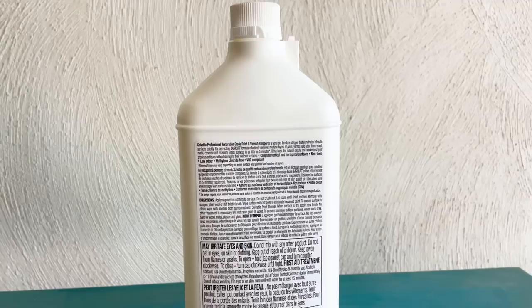Most of my audience here on YouTube is located in the US, and I know that Citrus Strip and Quick Strip are some really easy-to-find popular paint and varnish strippers, but I don't have access to those up here in Canada, so today I'm going to be using this Solvable paint stripper. Personally, I think what's more important than the brand of stripper you're using is that you take the time to read and follow the manufacturer's instructions. This little label on the back is going to give you all of the information you need as far as applying it, how long it's going to take, how to clean it up, and what kind of personal protective equipment you need — so no matter what kind of chemical stripper you end up with, just make sure you follow the instructions.